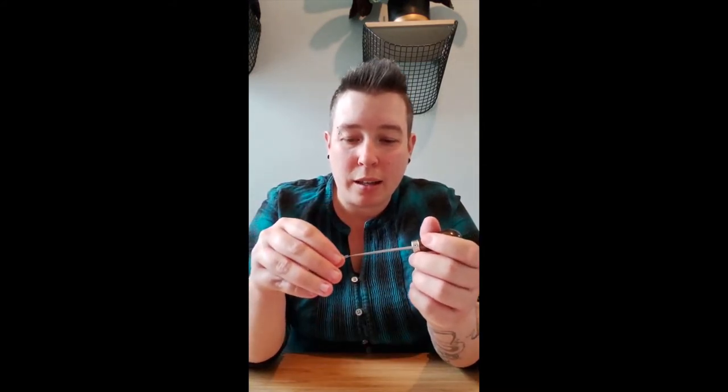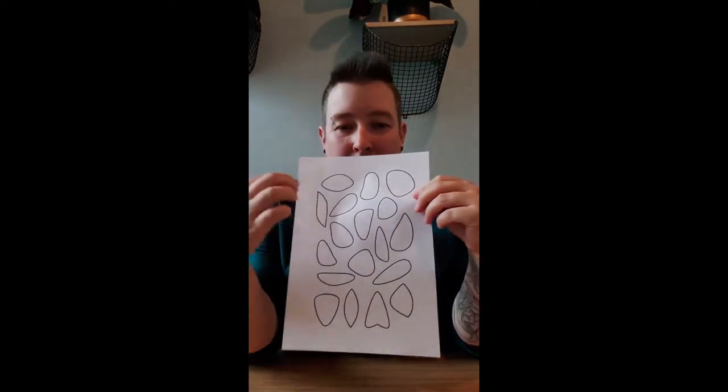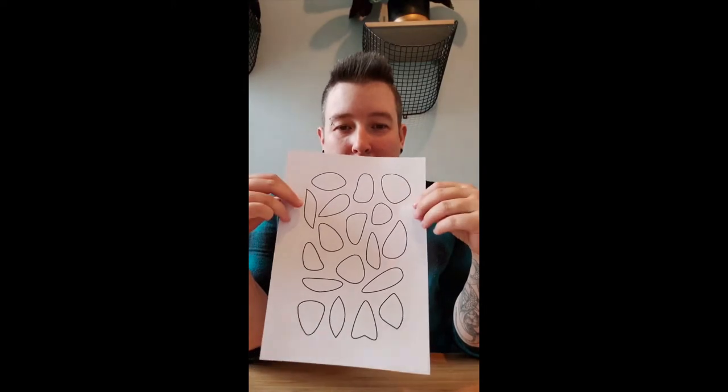You will also have what we call an awl — it's basically a sharp, pointy tool which you'll be using for making holes in the plastic. It has a handy little cover that it comes with, so I definitely recommend keeping it covered with that little sheath whenever it's not in use. You should also have a sheet with various organic style shapes that you might want to use for making jewelry. And finally, you should have a sheet of plastic.